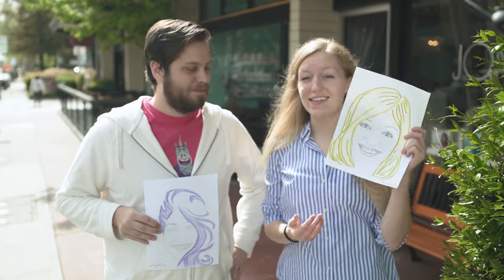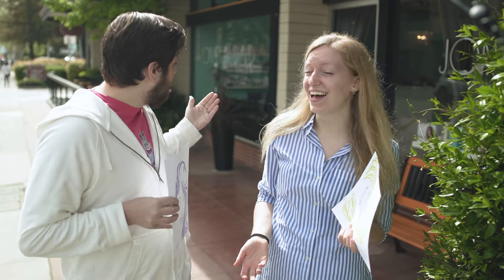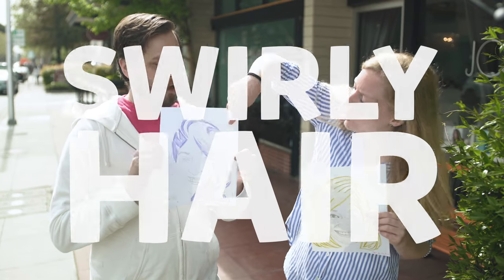Last week we used Osmo Masterpiece to make drawings of my face with a potential haircut on it, and this week we're actually outside of a salon where Bailey is going to get her hair cut in one of these lovely styles. Hopefully my high fashion purple swirly hair.